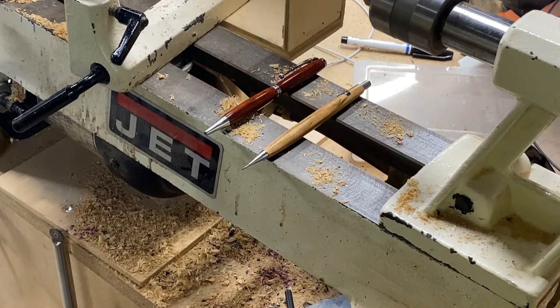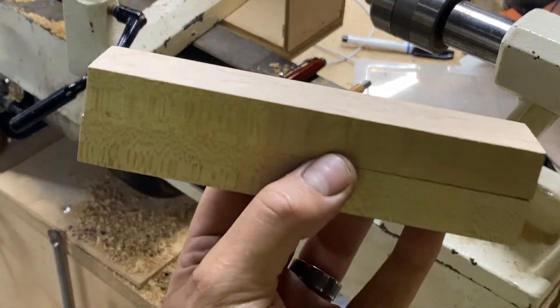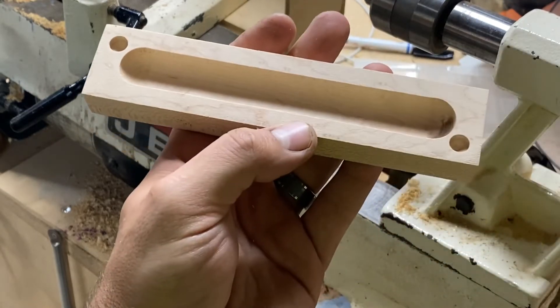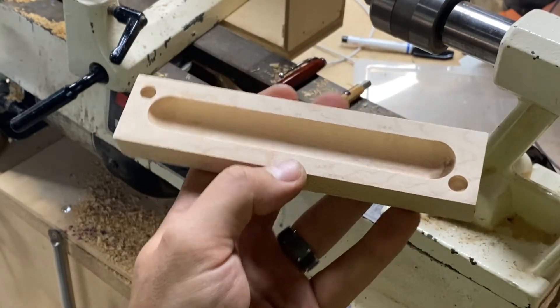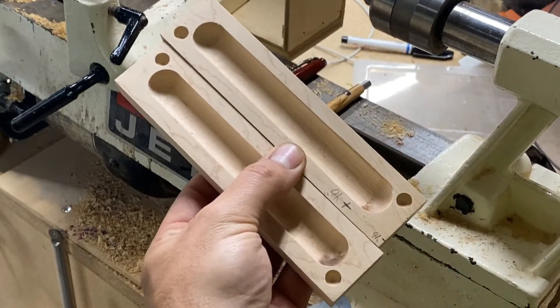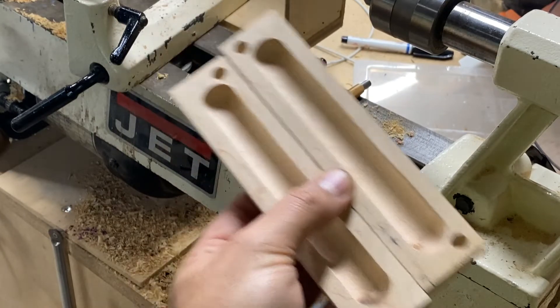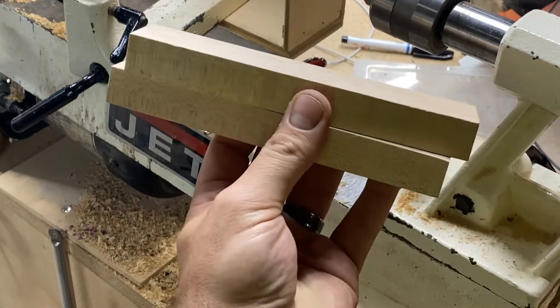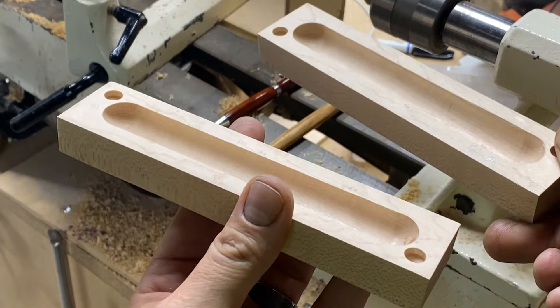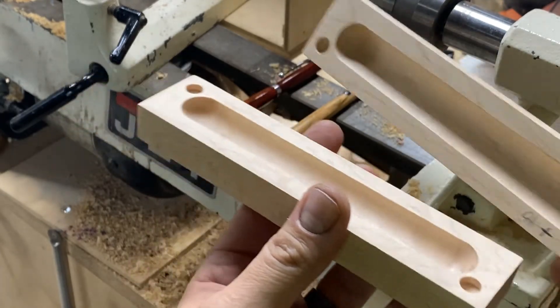I've got the pencil done, I've got the pen done, I'm very happy with how they turned out. I think my friend will really enjoy them. But now I had to think of a way to present these to him. The way I've always done it in the past is with two pieces of maple — I ran a cove bit right down the center, and on the left and right I sunk some magnets, then mirrored that for the top. It closes up and stays closed with the magnets.